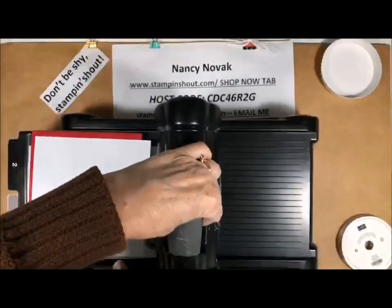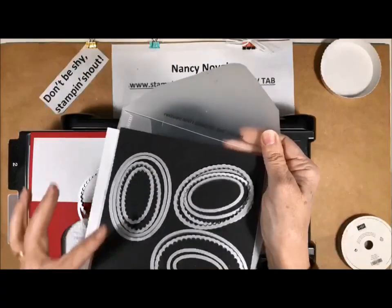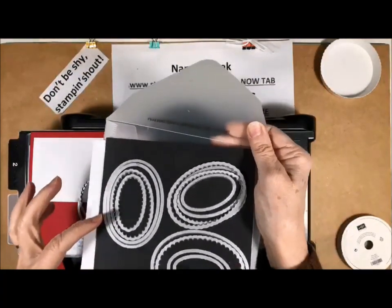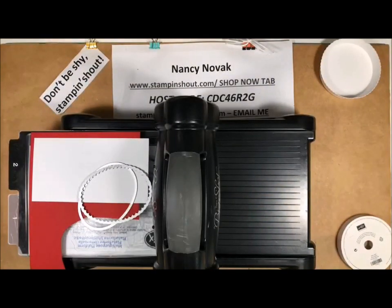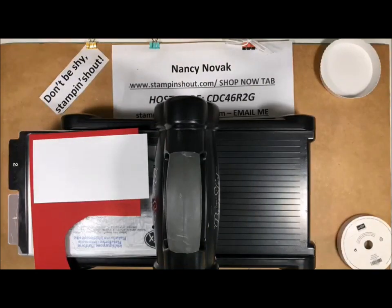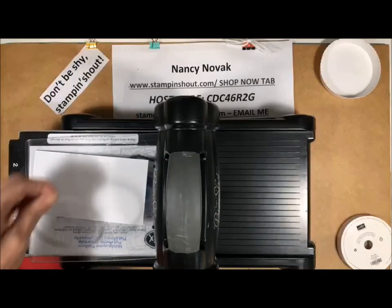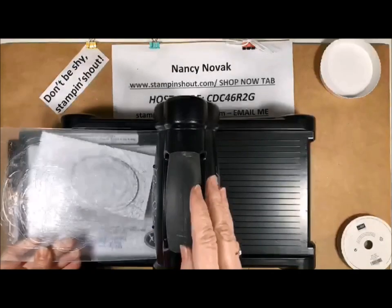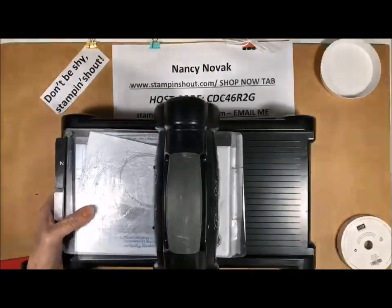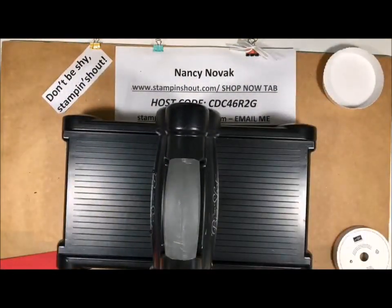I need to cut out two ovals and I am using the layering ovals framelits — a bunch of different ovals that are either smooth or scalloped. We're going to cut one out in whisper white and one out in real red. You need to sandwich it in between the two platforms and just run it through the Big Shot. Quick and easy.